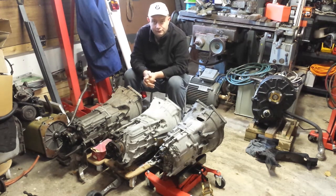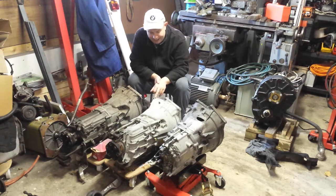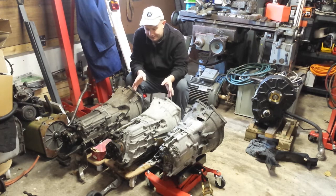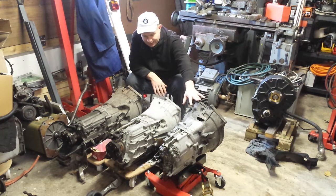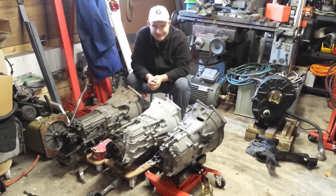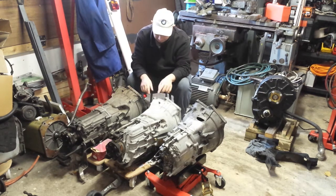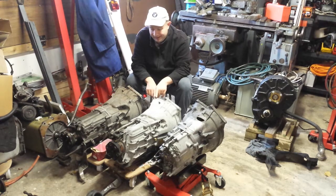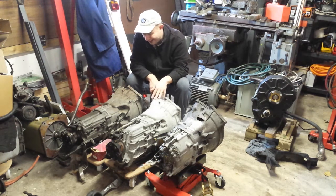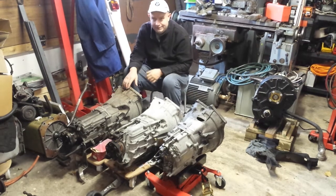The one in the middle is a ZF gearbox that came from a 2002 E46 320 diesel. Just looking at them physically, there is quite a difference between the petrol and the diesel model even though they're both strictly speaking the same engine displacement. This gearbox is just a lot more beefy, there's a lot more going on here. I'm not honestly sure if this is a six speed — I suspect it's a five speed — but I know it's a ZF box. I'll see if I can get the part number and check it out.